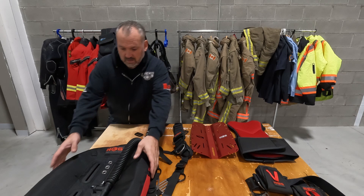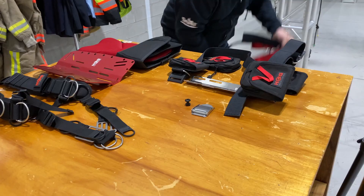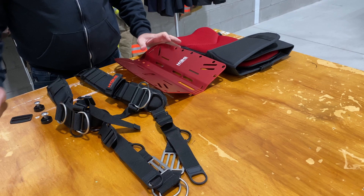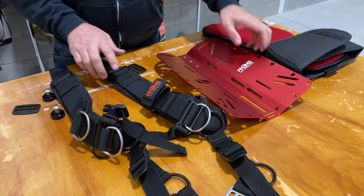First thing we're going to do is make some room by getting rid of some of these components. We'll set the wing aside and start attaching our shoulder straps to the comfort pad and the back plate.